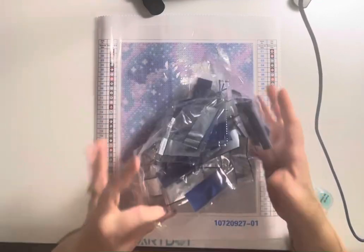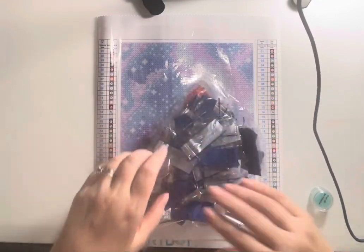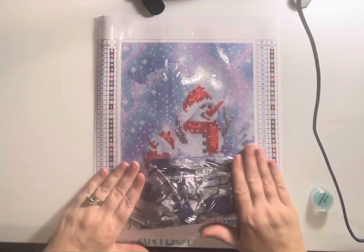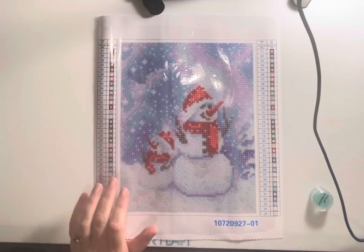This is all my trash. I saved the bag that the drills come sealed in, and then I can put all the trash in there and kind of seal it — it keeps it from making a mess.